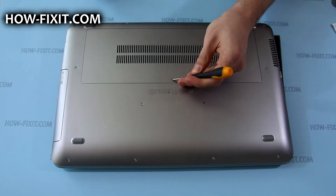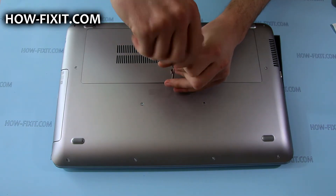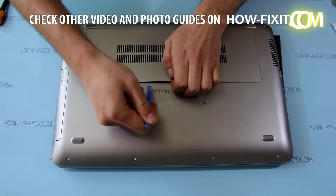To remove the service door, you need to loosen the screw that secures it. Then, using a plastic tool, pry up the service door and remove it.